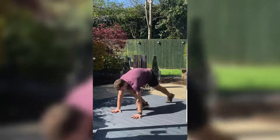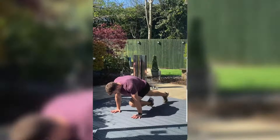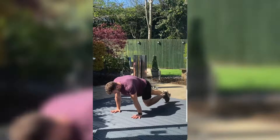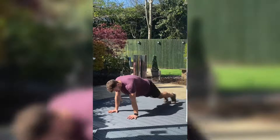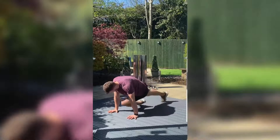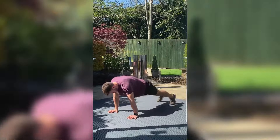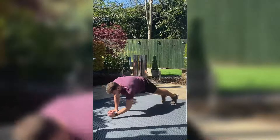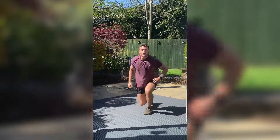Straight into mountain climbers — come on, nice and tight, and drive that knee towards your hands. If you want to focus more on your obliques, add a little bit of a twist — opposite knee to elbow. Or remember, you can drop down to the plank if you need to. Three, two, one.